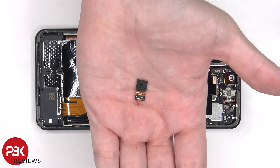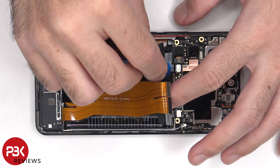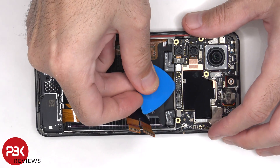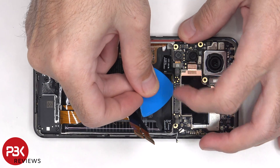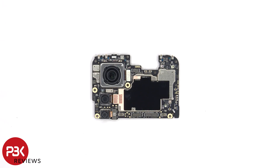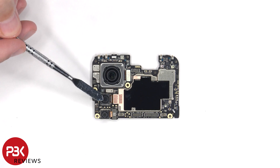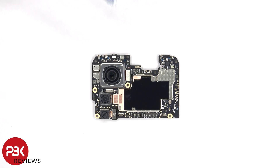Here's a better look at the 20MP front-facing camera. Connected to the main board, there's a 200MP primary camera, an 8MP ultra-wide, and a 2MP macro lens. The camera connectors can be disconnected by just popping them off.